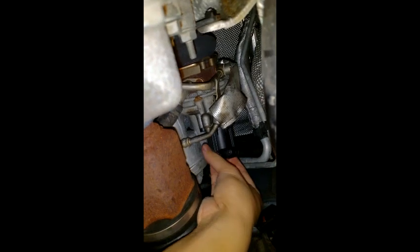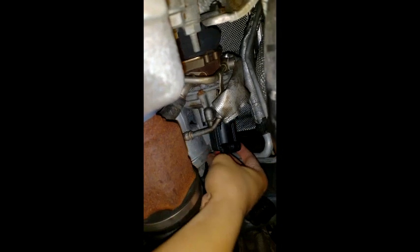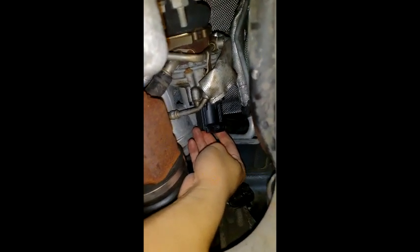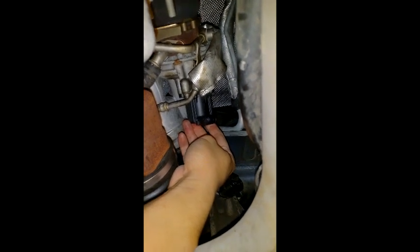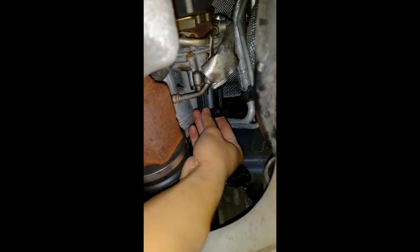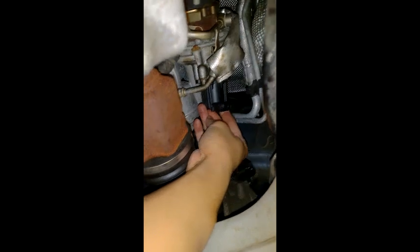This is basically where the turbo diverter valve is gonna go — right there. It's really tight. That's the turbo diverter valve power plug. Bring the new part here, and just like that — the power plug is pointing down. I changed my mind: why not put the two bottom screws in first to hold it, then put the last one in the back. Do whatever makes your life easier — everybody's technique is different.